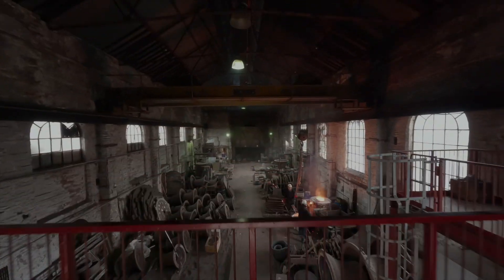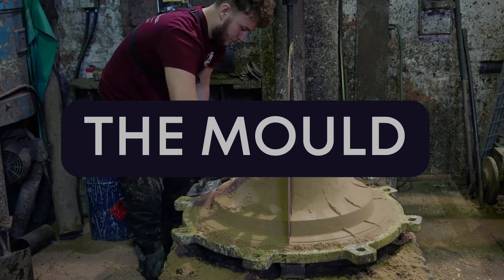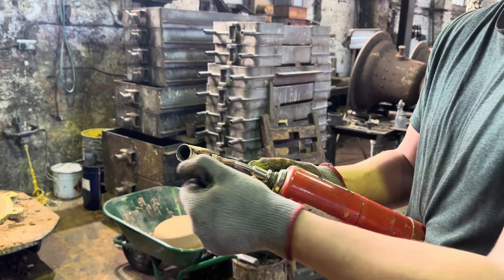Once the logistics and measurements are figured out, it's time to make a physical bell. This is the mould-making process — a delicate dance of sand and clay that forms the negative space, a hollow that will soon cradle molten metal.